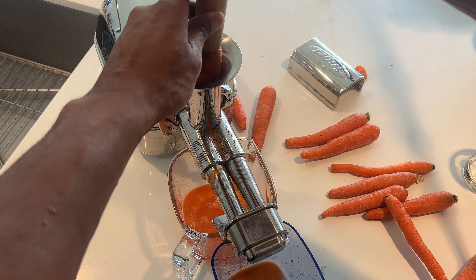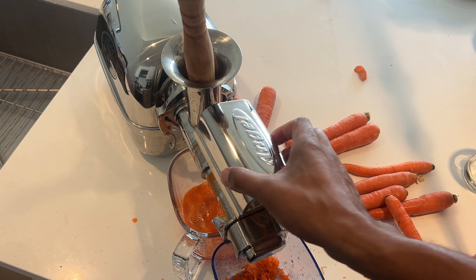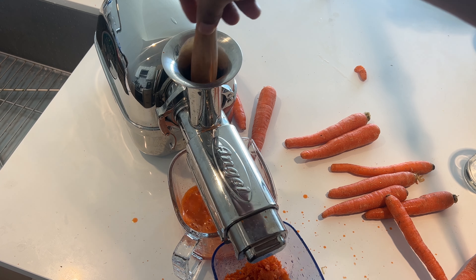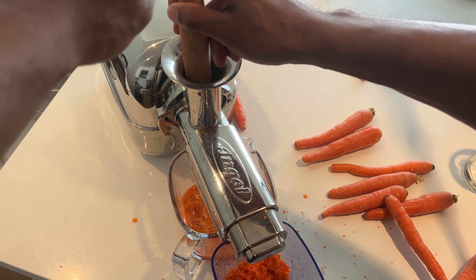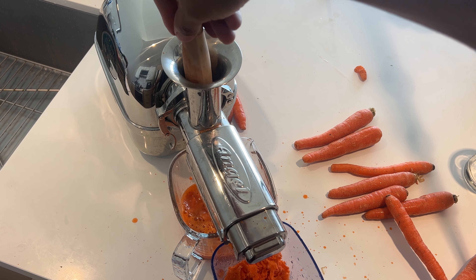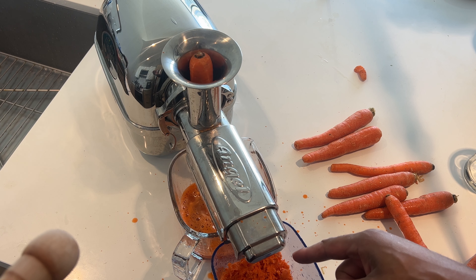I'm just going to use the plunger to assist it. That's a lot of carrot juice coming out of that. It's splattering everywhere, so I'm going to put the cover on because I don't want carrot juice all over everything. We've got a glimpse of what it looks like, and I'm going to press down and put the splash guard on so I'm not getting carrot juice all over the ceiling. You can see that the carrots have a lot of water in them, so it's making a substantial amount of juice.